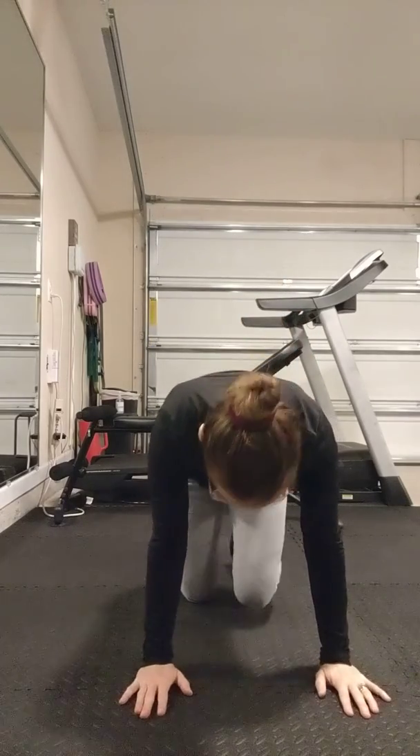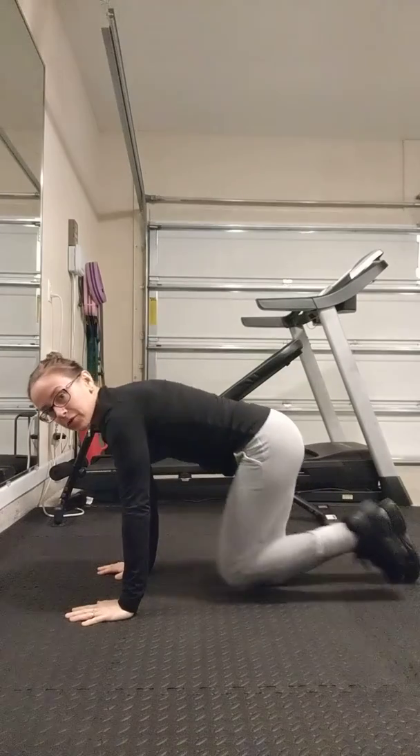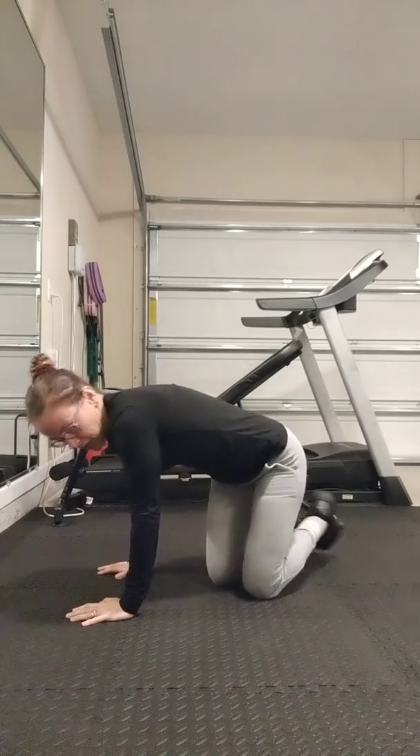So you rest, kick the leg up behind you. Tuck it in, kick it back. 10 reps on one side — tuck it in, kick it back, tuck it in, kick it back — and then go into 10 on the other side.